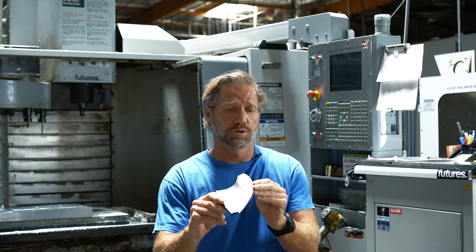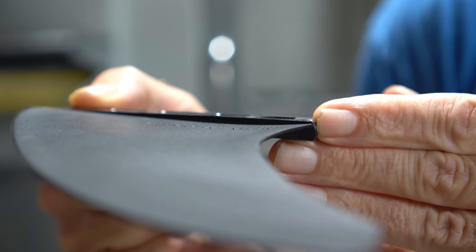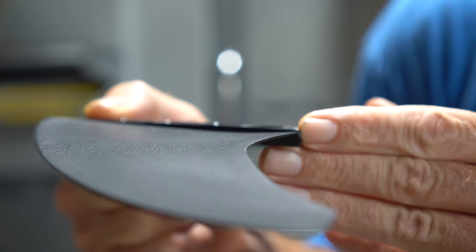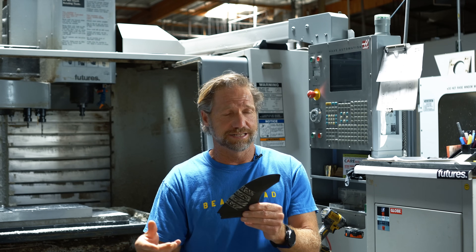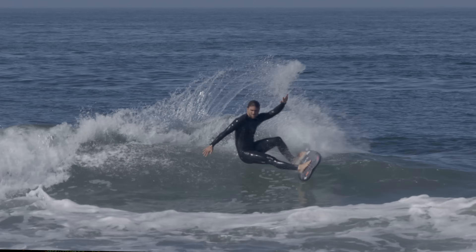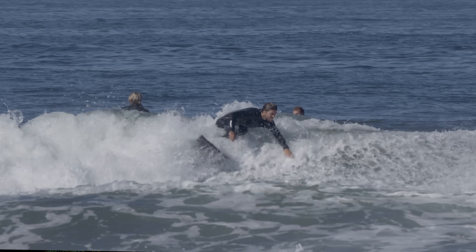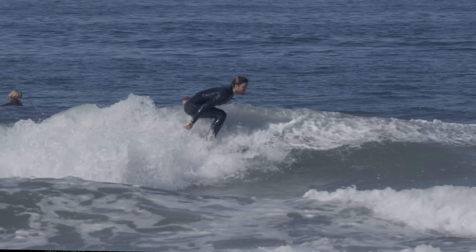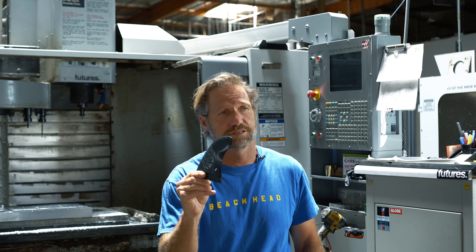The foils are a bit different too. The foil is a vector foil, which has been around in the Futures design for close to 20 years. It's for enhancing water attachment and really pulling you through the turns. It's a refined, deep vector foil that runs all the way through the fin from the base to the tip.